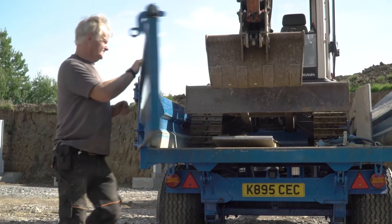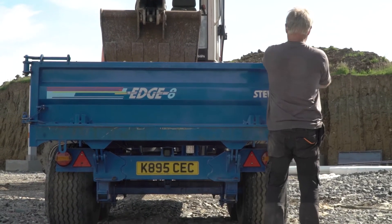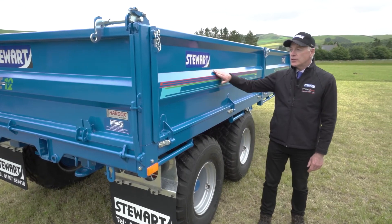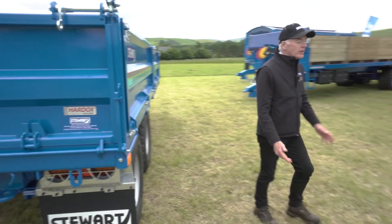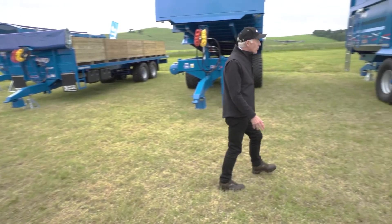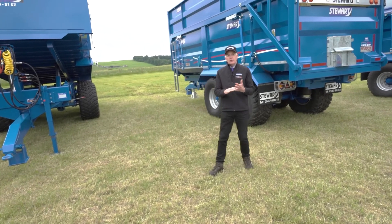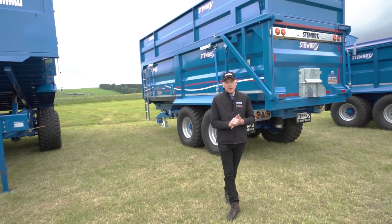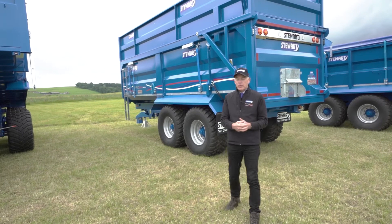The edge trailers are finished to the same high standard as the rest of the Stuart trailers — with hose grips, light guards, and finished in durable flexi paint. On the tipping trailers, they come standard with high speed axles, sprung drawbars, hydraulic doors, mud guards, inspection ladders, and flexi paint is also a standard feature on them now.